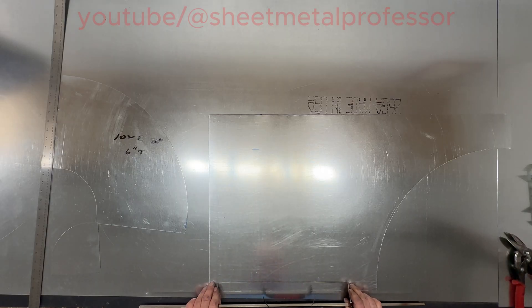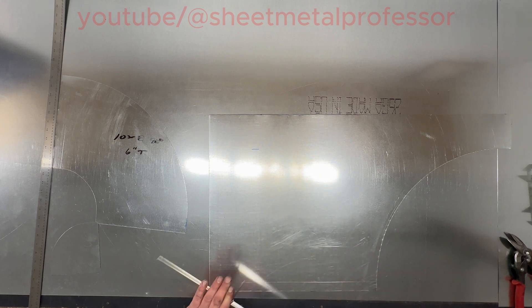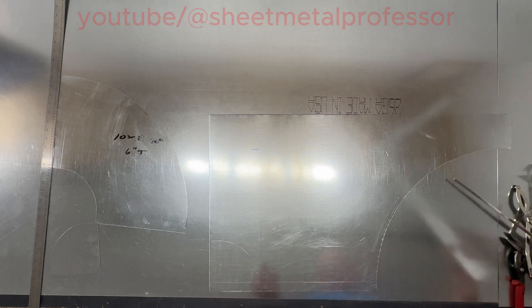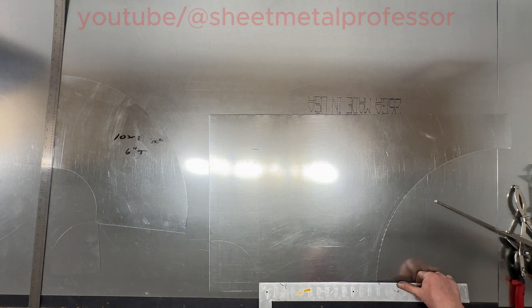You can either trace that out, but this is such an easy fitting we can just swing another one. Again we're swinging from the one-inch line, and again we'll have five and three quarters and ten and a half.